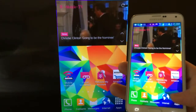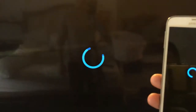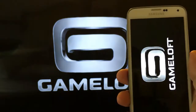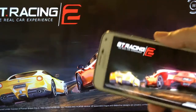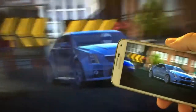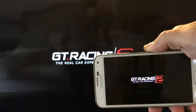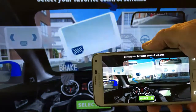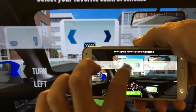Why don't we go ahead and play a game — we'll go to GT Racing 2. Welcome to the world of GT Racing 2.